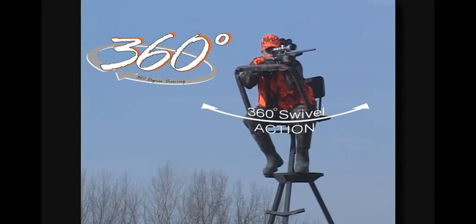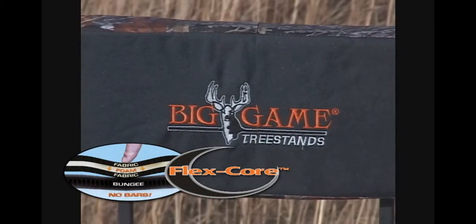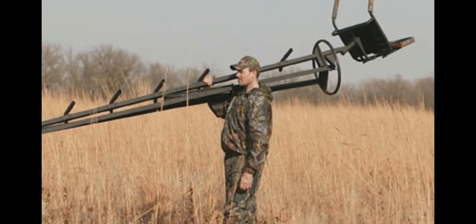The 360-degree rotating seat allows viewing and shooting in all directions, and the flex core seat with backrest provides ultimate comfort. The Pursuit also features a padded shooting rail to aid in a steady shot when your hunt is over for the day.